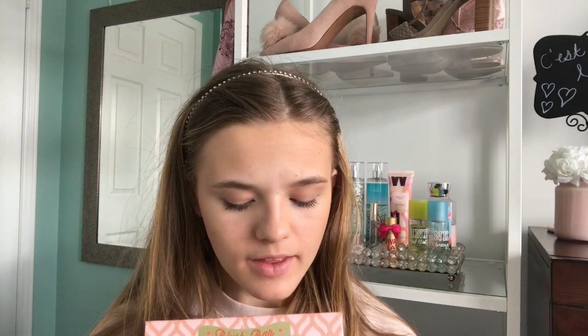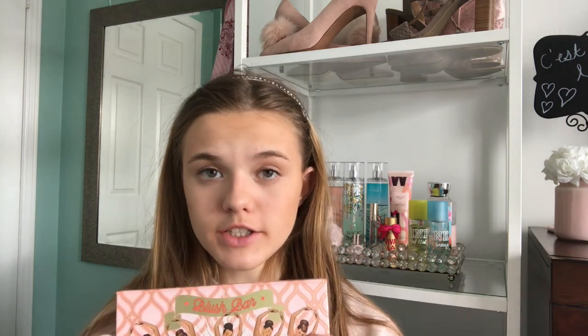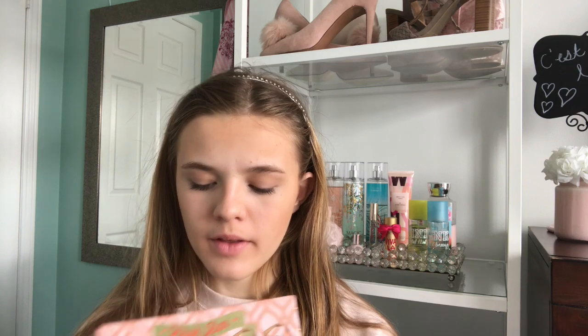It is the Benefit Blush Bar Palette. I am so excited about this. It was $80, but it was well worth it, because one of the blushes in here is $38 individually. And I get the Hula Bronzer, the California, the Gold Rush, the Rockateur, and the Dandelion — all those products are $38 each, and I got all five for $80. So really, I'm only paying for about two of them. I think this is limited edition, but I'm not sure — if it is, I would definitely go out and get it because it's a really good deal.